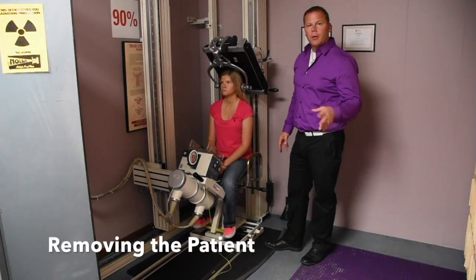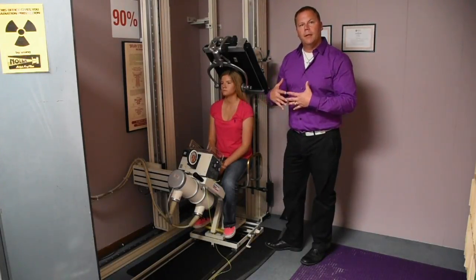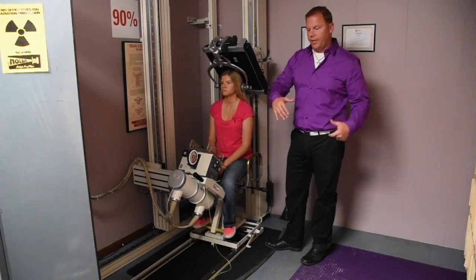When we're done with the base posterior, this is how the proper technique will be to safely move the patient out of the x-ray system.